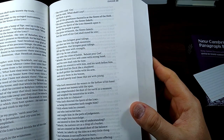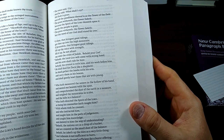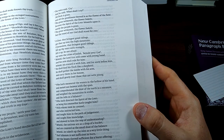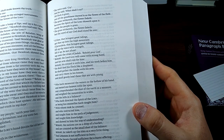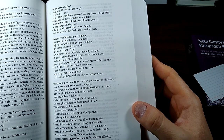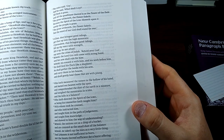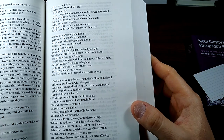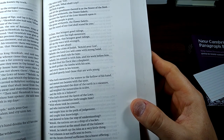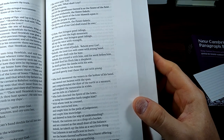Who hath measured the waters in the hollow of his hand, and meted out heaven with a span, and comprehended the dust of the earth in a measure, and weighed the mountains in scales and the hills in a balance? Who hath directed the spirit of the Lord, or being his counselor hath taught him? With whom took he counsel, and who instructed him, and taught him in the path of judgment, and taught him knowledge, and showed to him the way of understanding? Behold, the nations are as a drop of a bucket and are counted as the small dust of the balance. Behold, he taketh up the isles as a very little thing. And Lebanon is not sufficient to burn, nor the beast thereof sufficient for a burnt offering. All nations before him are as nothing, and they are counted to him less than nothing, and vanity.